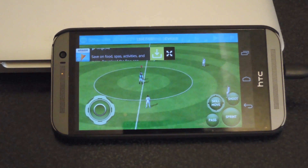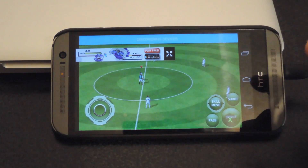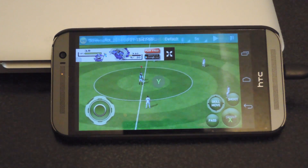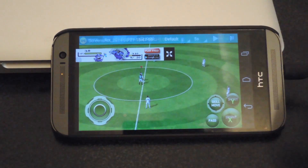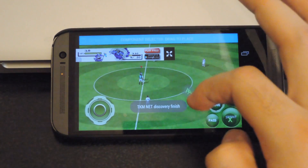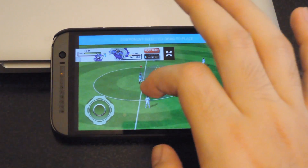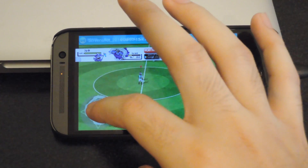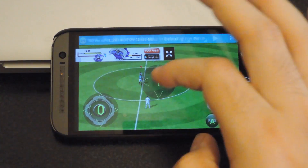To do that, all you have to do is long hold a button on your controller and it'll pop up. I'll make X be sprint, circle be shoot, and square as pass. If you want to start assigning your analog sticks, all you have to do is move them in any direction. This is my left analog stick — I'll have that be the directional pad. And then I'll have my right stick be the skill move.